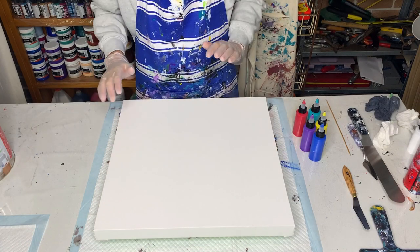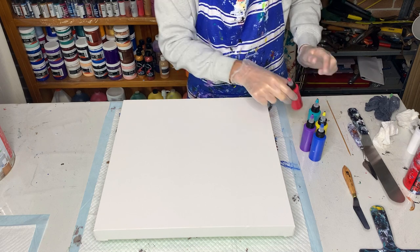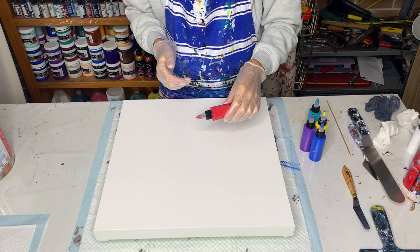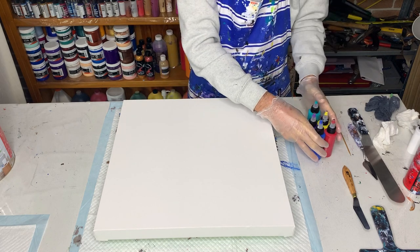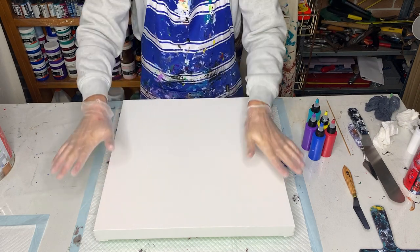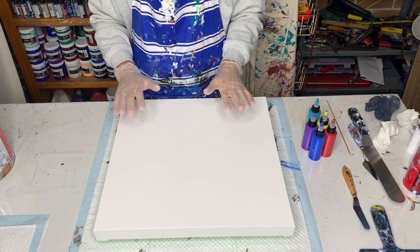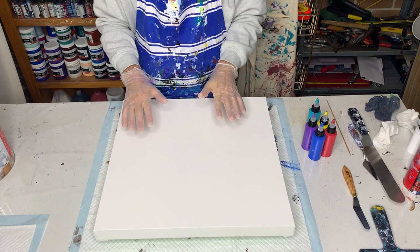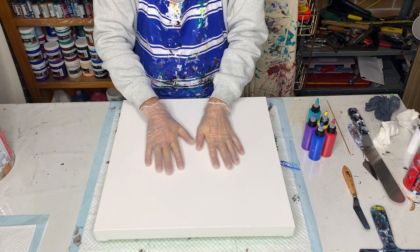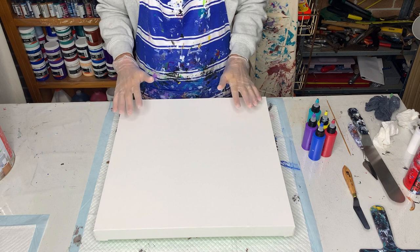I've got my canvas ready and I've mixed up my paints. I've put them in squeeze bottles just to make it easier putting them out onto the canvas. I've got my colours ready, all my spatulas ready, the canvas ready. The next step will be to put my pillow onto the canvas. Don't be shocked at how much paint I'm going to use — I need to make sure I put enough on so that it will carry the colours over to the edges when I spin my painting out.